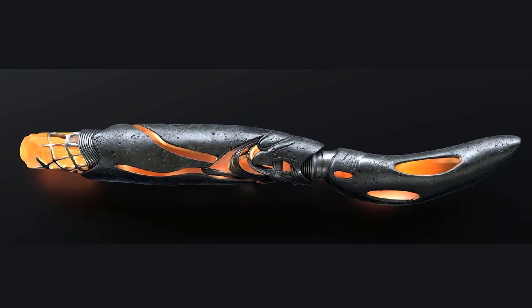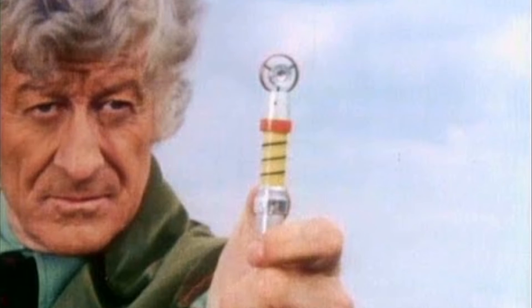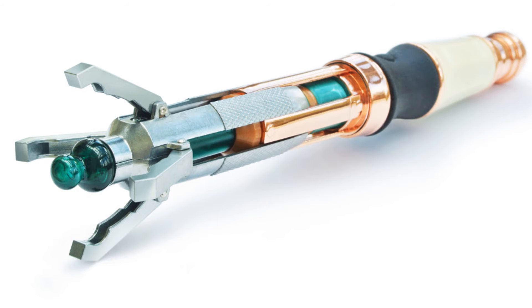For my favorite classic series sonic, it's the Third Doctor's. A lot of people don't like this one, but I do. I love the yellow and black spinny design — I think it looks more like a device. The others are too plain and just look like metal rods, whereas this one looks like actual sci-fi equipment that the Third Doctor would use. That's why it's my favorite classic series sonic.